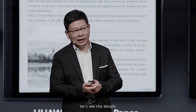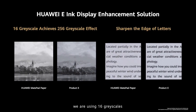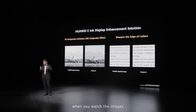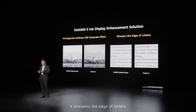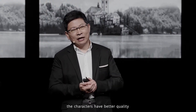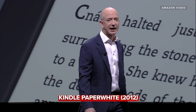Using a 16-grade scale to achieve a 256-grade effect — when you're viewing photo images, the quality is much better. We're also sharpening the edges of letters, so when you're reading characters, the quality is better. Capacitive touch is more accurate.